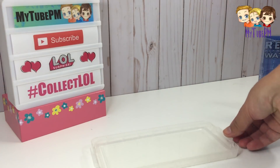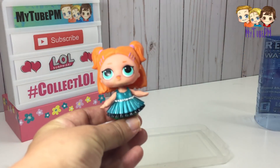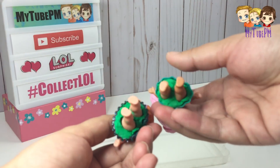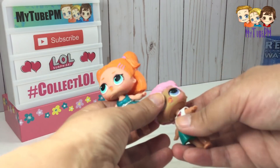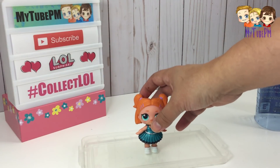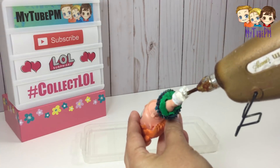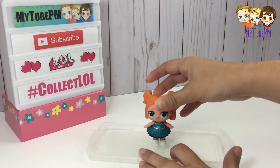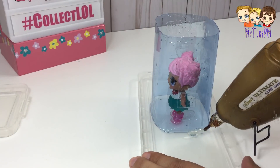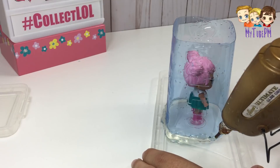Now I have a plastic lid from another container and I have my LOL dolls that I'm going to use. What I've done to them is filled in any of the clothing gaps with clay so that it makes the mold making a lot easier. I'm going to hot glue them to that plastic lid. You need to make sure there's room all around to put that bottle container you made over it.